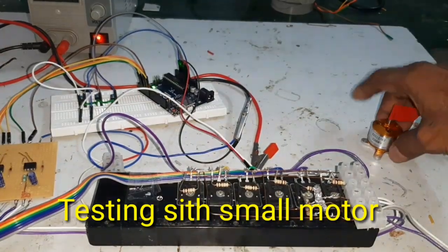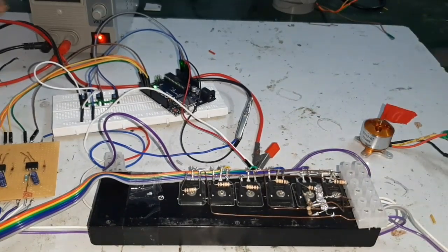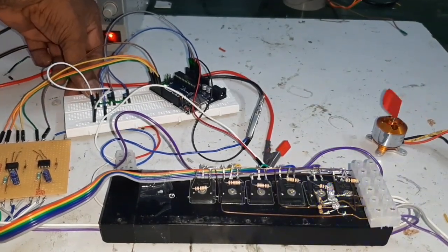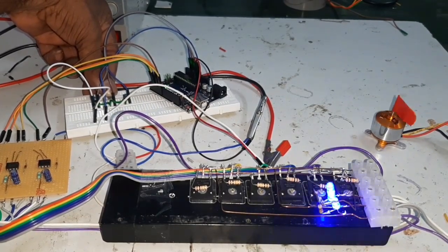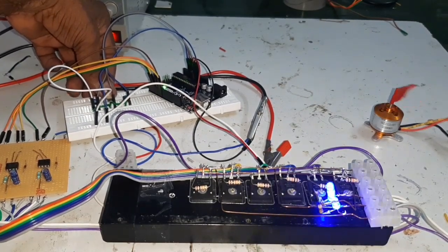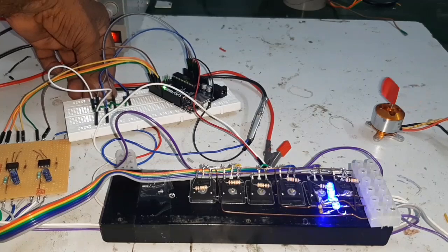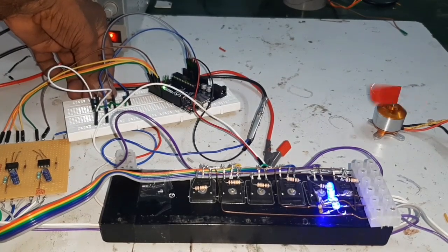Hello friends, here I have connected a small size motor and I'm going to start it. Now I'm going to increase the speed — the motor speed is increased.